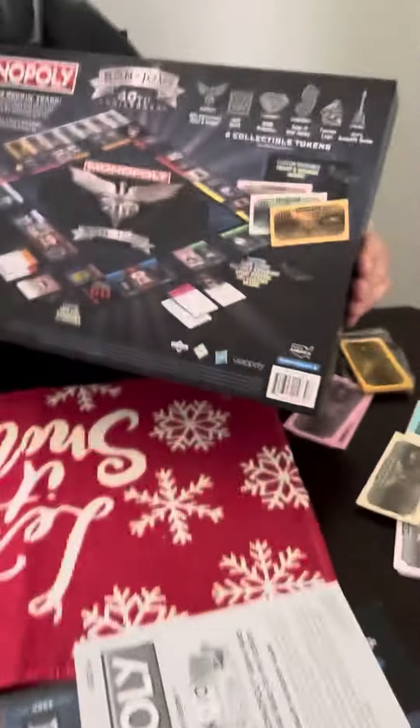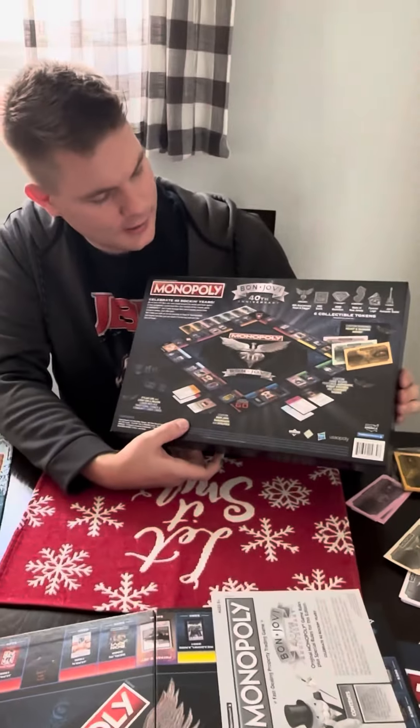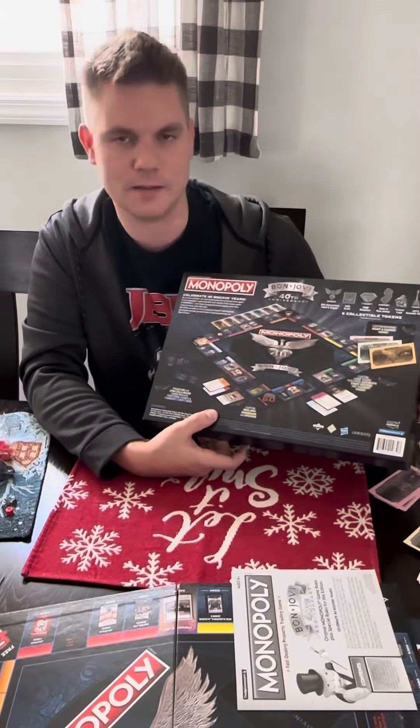I forgot to show the back — it just shows everything we went over. Overall, as a die-hard fan and Bon Jovi collector, I think this is pretty cool. If you haven't gotten it, I suggest you do, because if you love this band as much as I do, you are going to love this. That's it!